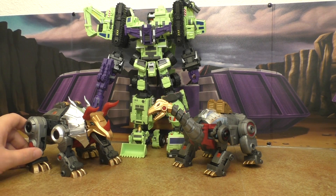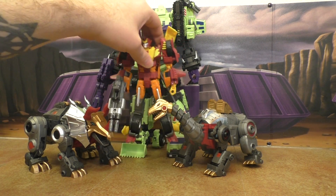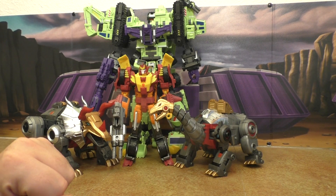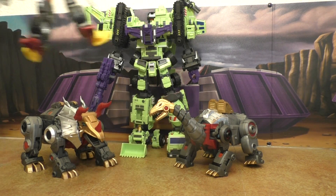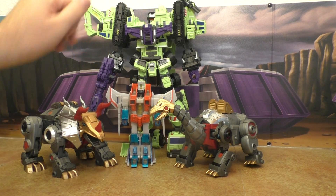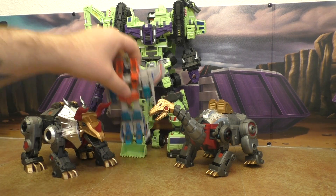Due to differences of opinion on scale, we're going to get all sorts of different results. Here's Rodimus — looks alright. And the seeker — that looks really great.